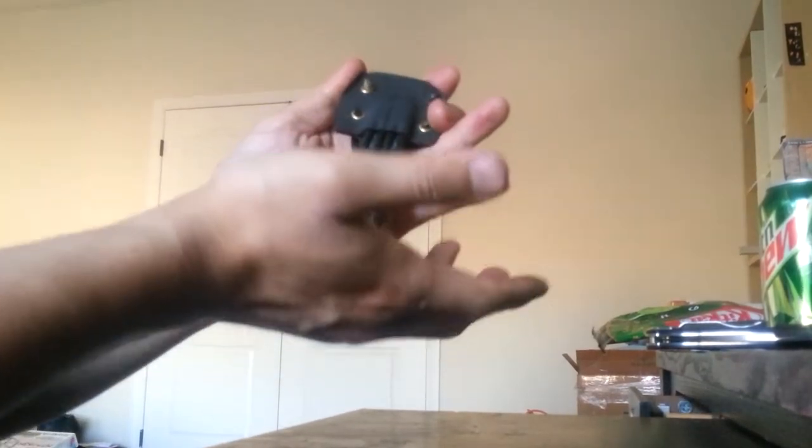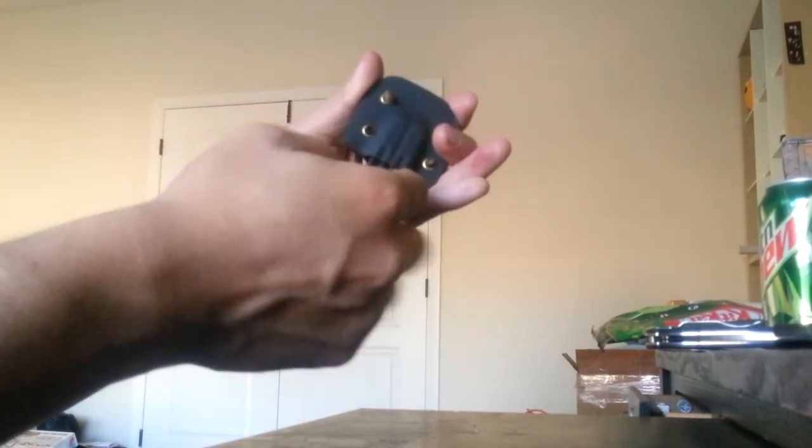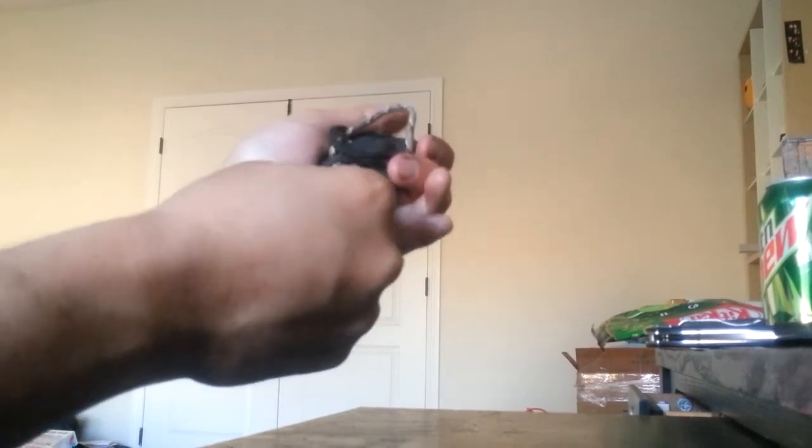So you can see this one has a nice click - that's when the Kydex clip finally closes in on these grooves right here. You can see it on both sides. Due to the nature of this balisong, either side can fit in.